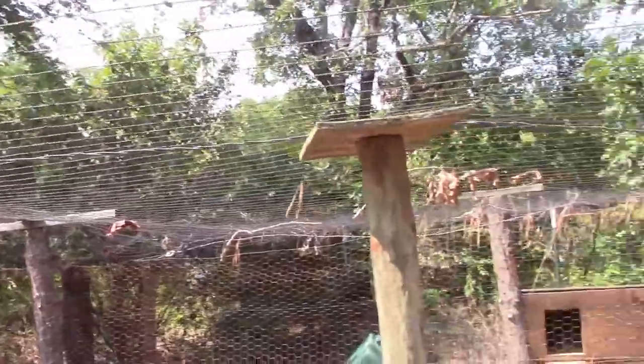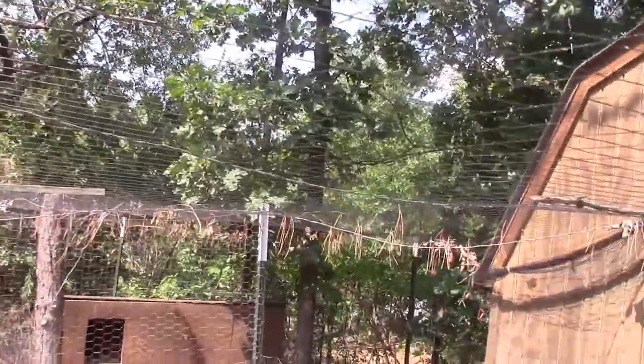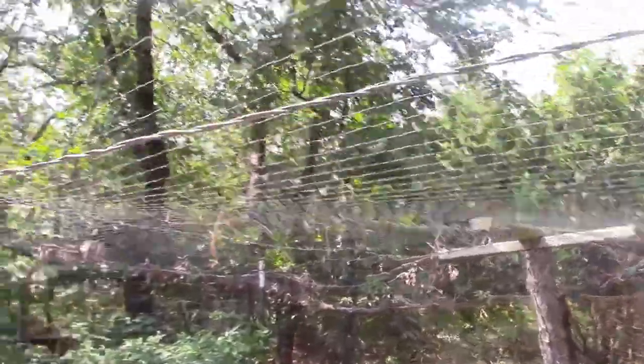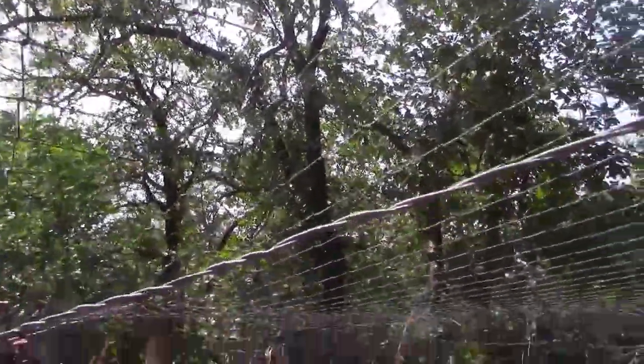This top net has actually also saved the chickens from ice storms — we've literally had trees fall on it and the top net has not failed. Chickens have all survived. We have had to do a few repairs, but it's been since about 2009–2010, so it's time for this one to go.